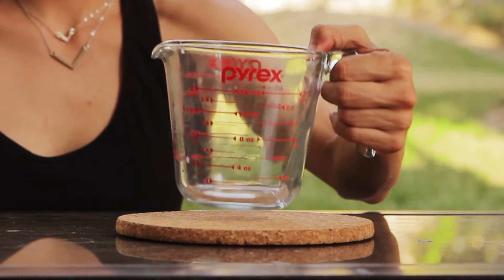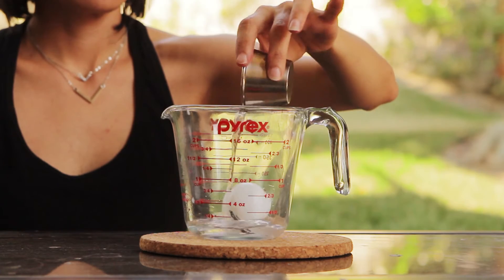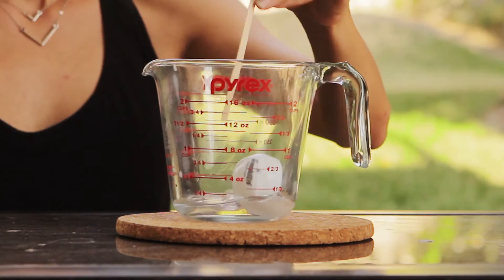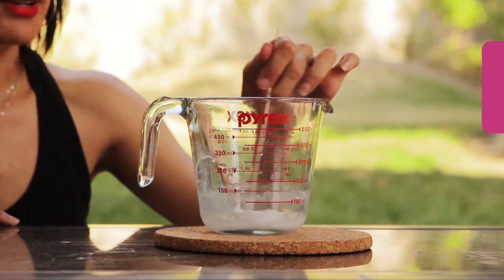I've got my Pyrex cup and my ping pong ball. Take some acetone and pour it right over the ping pong ball. Use a mixing stick, and make sure you're in a well-ventilated area if you do this. At this point you're 80% of the way towards nail polish — or an explosive. Not kidding.